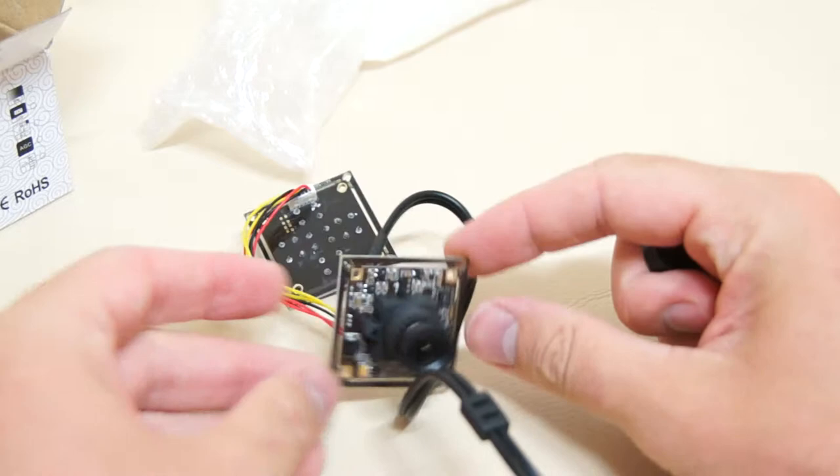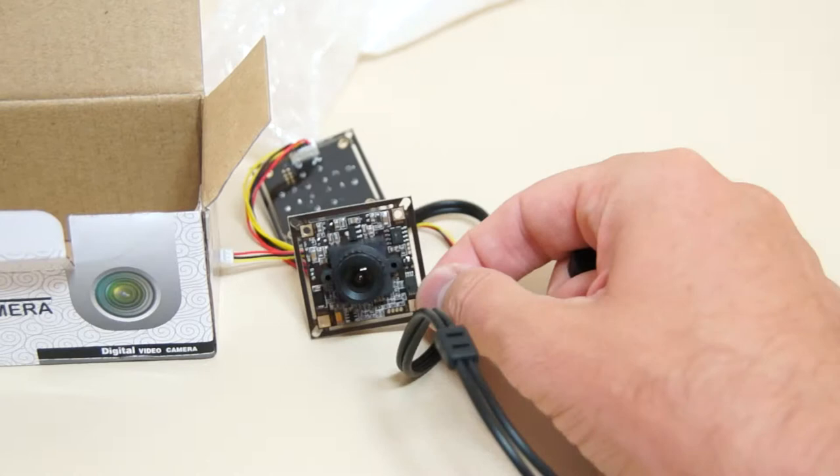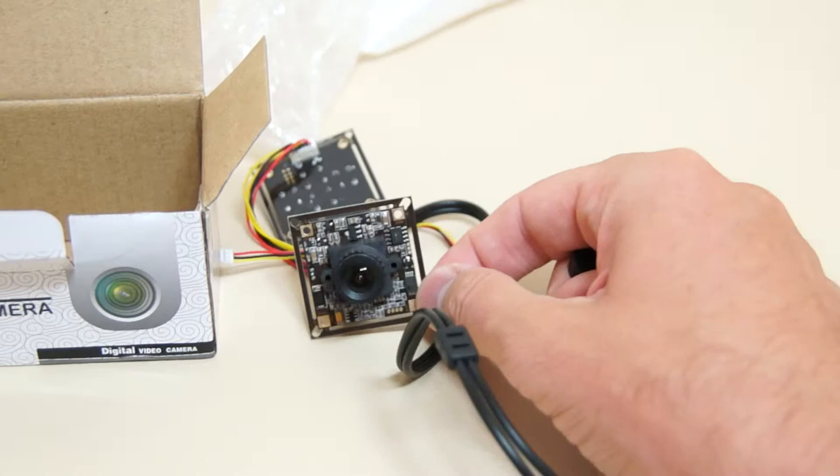So this was a small unboxing of the camera — this is what you get in the package together with the manual. I hope it will be as good as everybody advised on all the RC forums I've seen. Thanks a lot for watching and see you next time, bye bye.